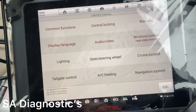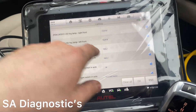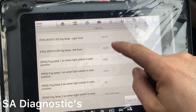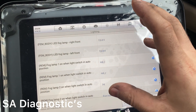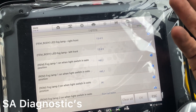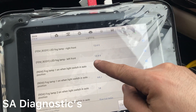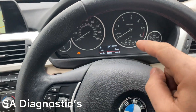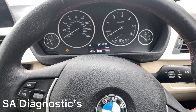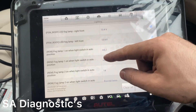In the Lighting section there are quite a lot of features. Some people fit aftermarket LED headlights and you can change the voltage threshold so it doesn't keep pinging to tell you there's a bulb out. Instead of 13.4 volts it might be 2, 5, or 6 volts for LEDs, so you change it on here.